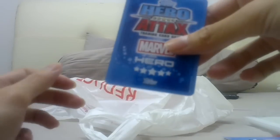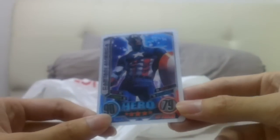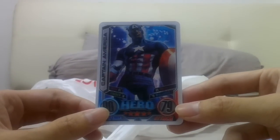The card — this is a hero card. It's actually a 3D foil. I'm not sure you guys can pick it up, but it's a 3D foil of Captain America, which is very, very cool, because I do not have a foil Captain America card.